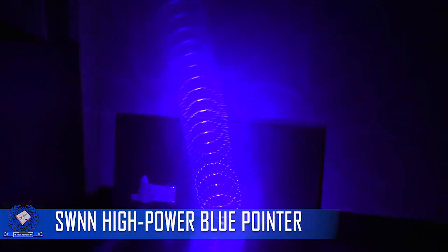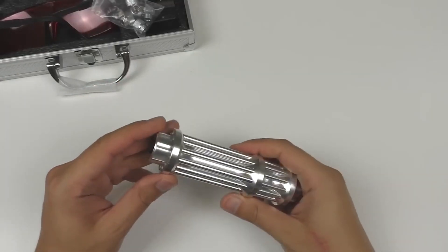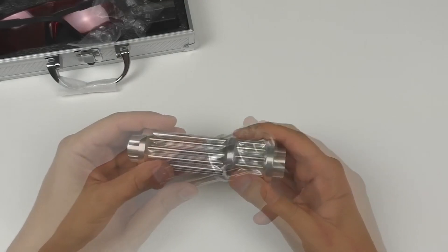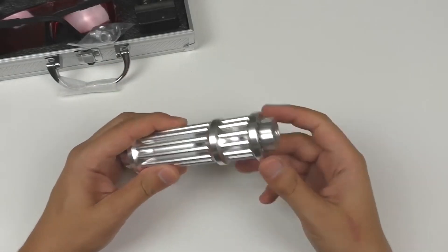The SWNN High Power Blue Pointer is a high-performance laser pointer that offers exceptional power and versatility for a wide range of applications. Whether you need a reliable tool for professional presentations, stargazing, outdoor activities, or other laser-related tasks, this pointer delivers a powerful and precise beam of light.